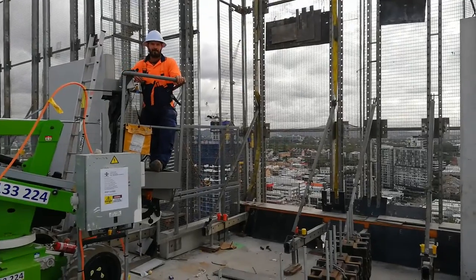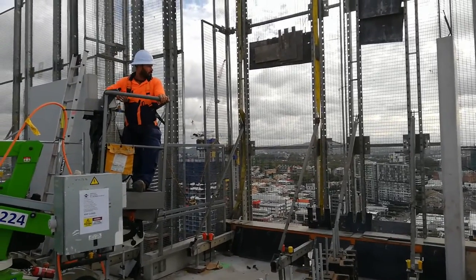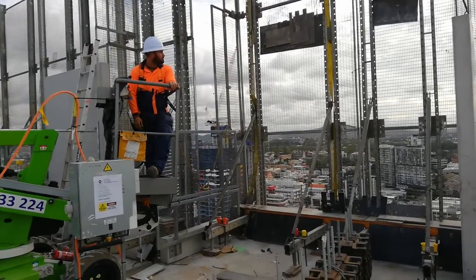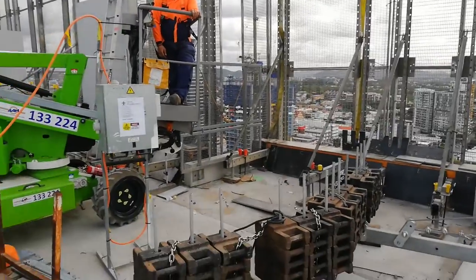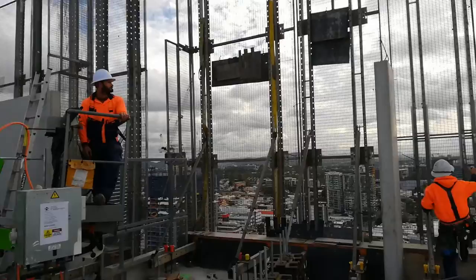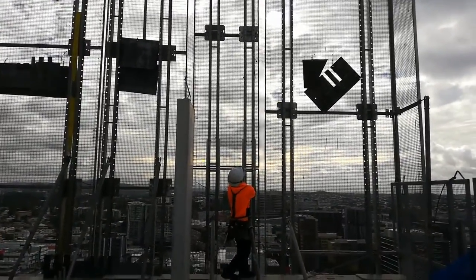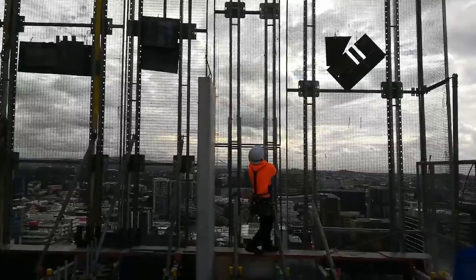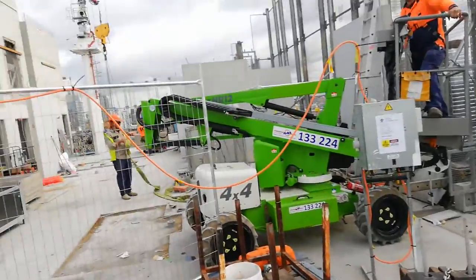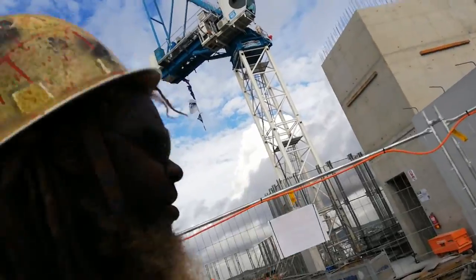There you have it — he's put the slings on, so now we're just gonna bolt them on and the crane will take over. All right Brady, all good? All right guys, my time is up. I'm going home now — hasta la vista, bye-bye. Don't forget to subscribe, share, and like. Bye!